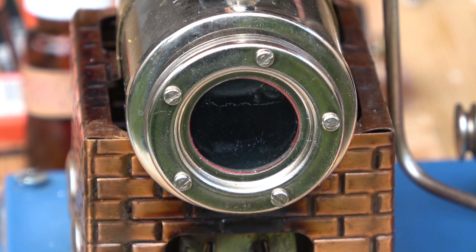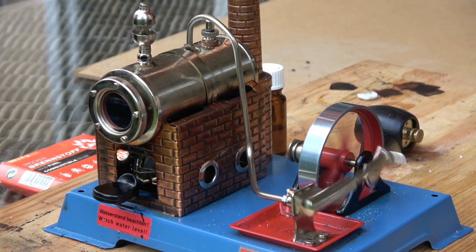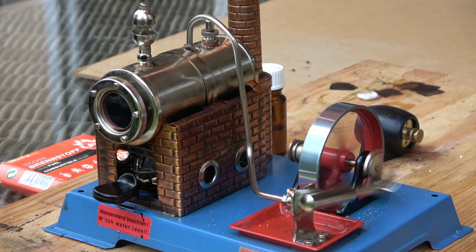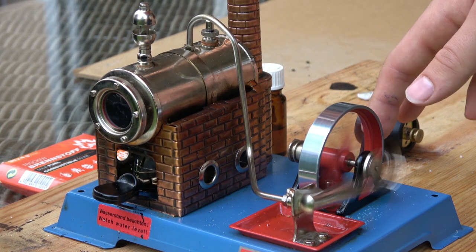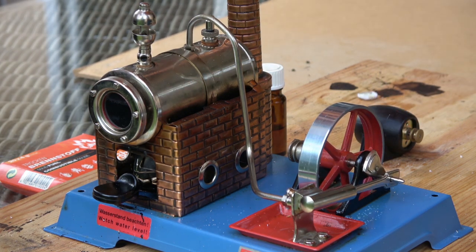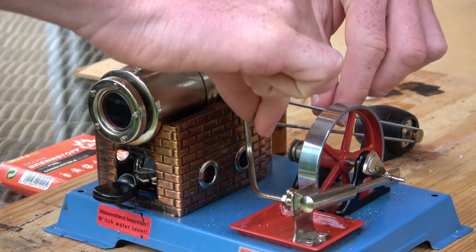When the water boils you can try to activate the engine by spinning the wheel. Because of the oscillating cylinders you cannot adjust the speed. With a drive belt you can transmit the power to other equipment like this little generator.